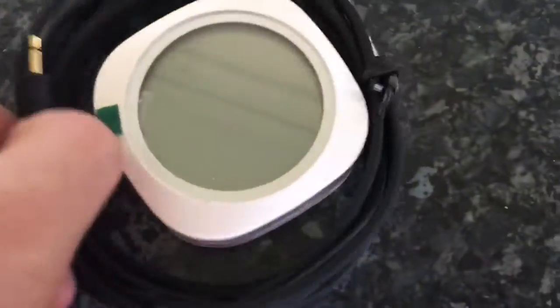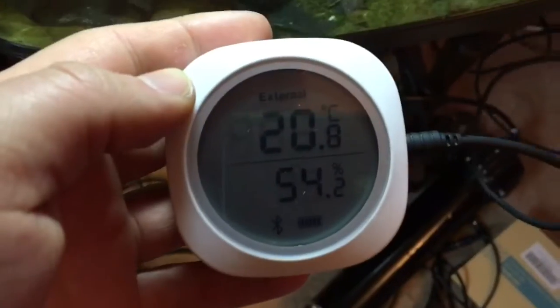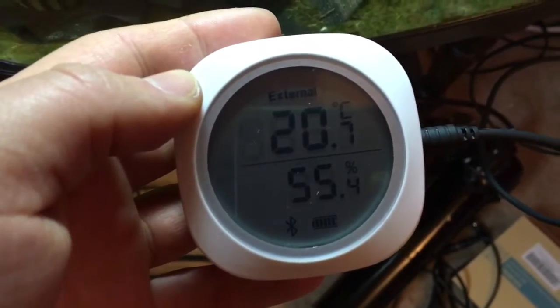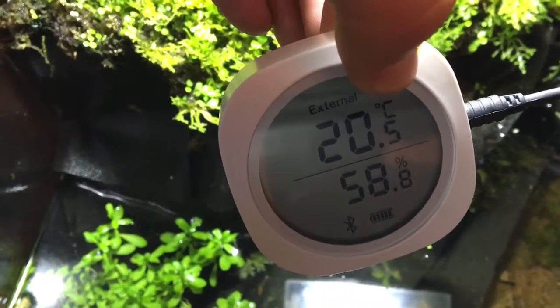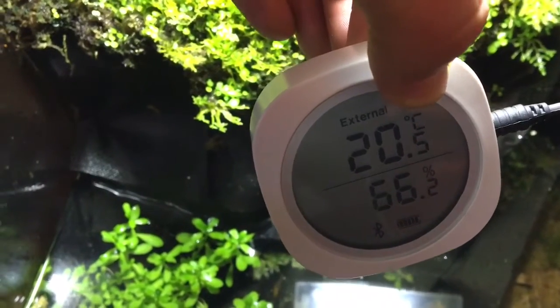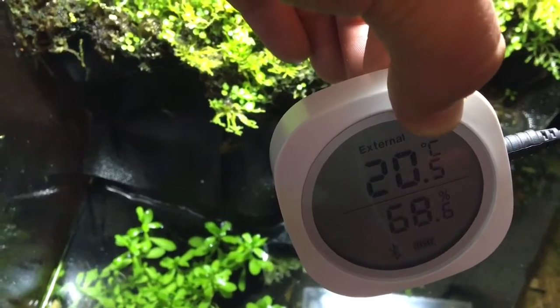Here's the unit. This is the thermometer probe, and the actual humidity sensor is on the side. The probe goes into the tank, and the sensor will sit outside of the tank — though you can place it inside as I'm doing now to get a humidity reading.